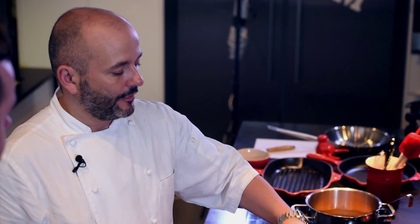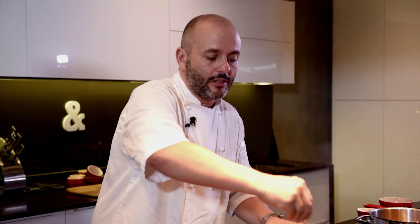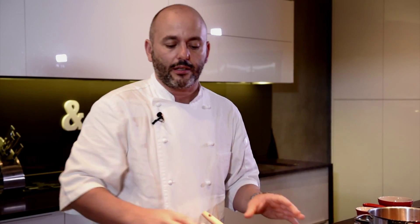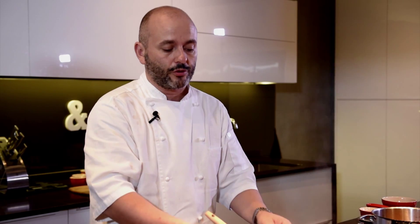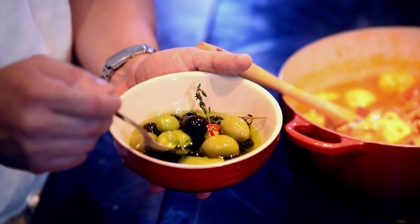After 25 minutes you just take your lid off. Now it's nearly ready. The last touch will be to bring extra color and some vibrance to your dish — we use some olives and pimentos de padron.